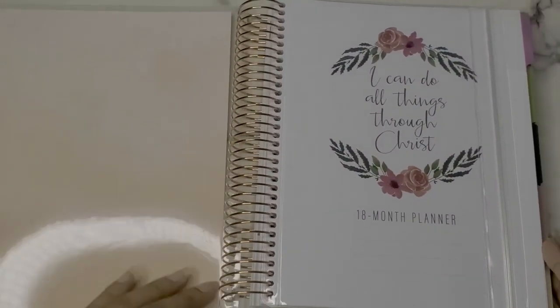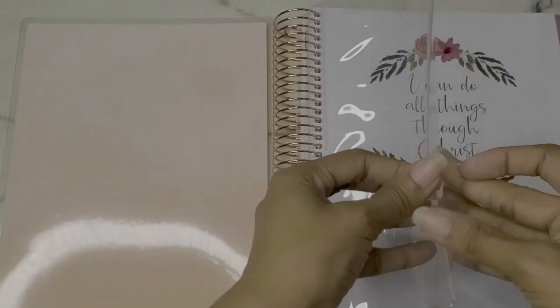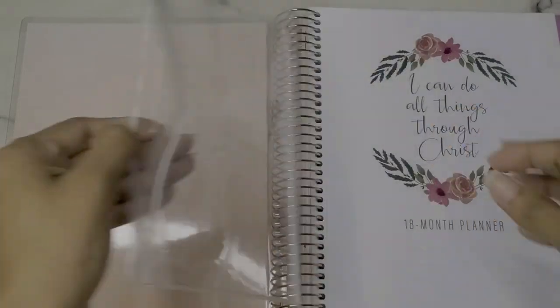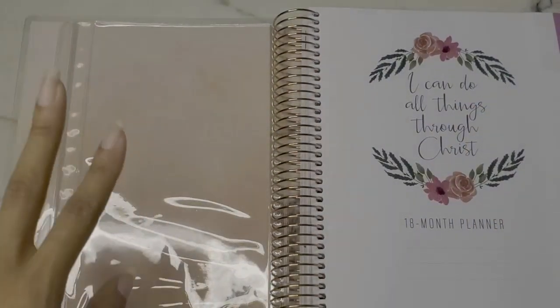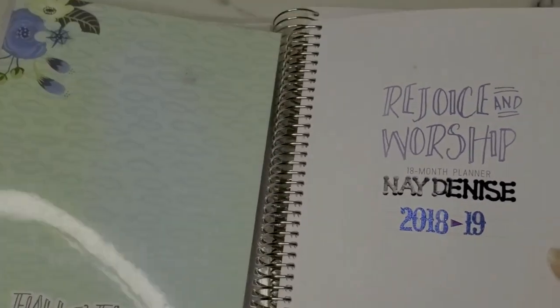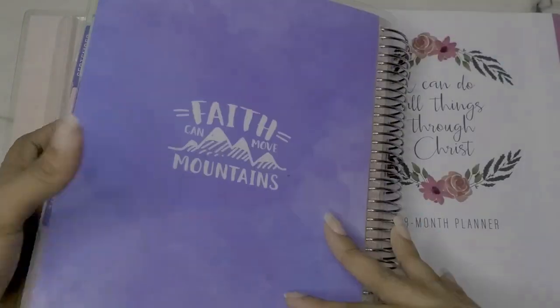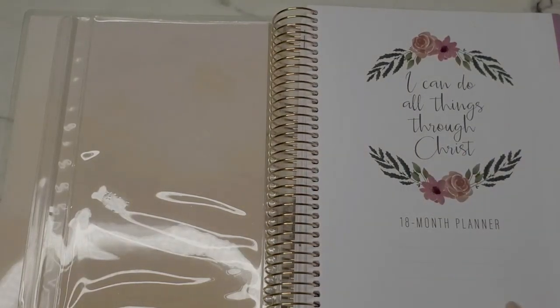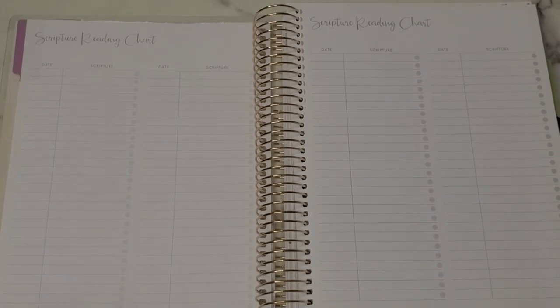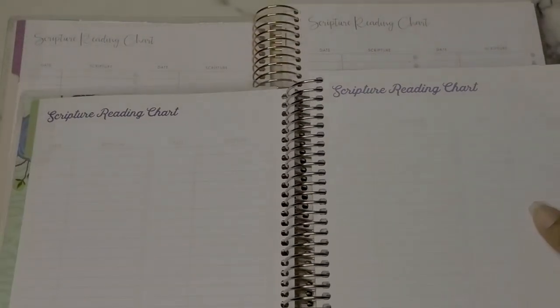This one is brand new — I've had it unused for about a year. When you open it up there's a watercolor design on the inside. Here is a clear zip pocket which I like — you can put little things in it. This is very different from last year's, where the pocket was located in the back of the planner. The old one had your cover with a title page and the pocket in the back, and it says 'I Can Do All Things Through Christ — 18-Month Planner.'